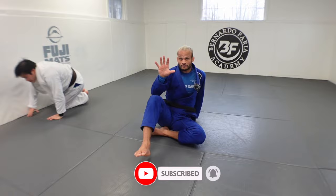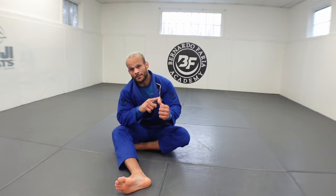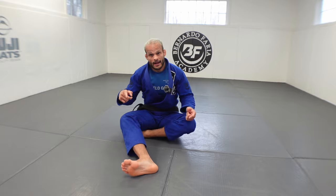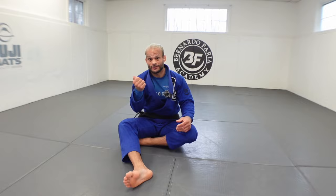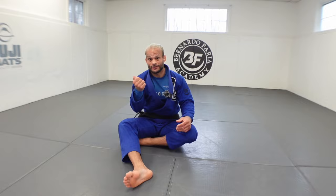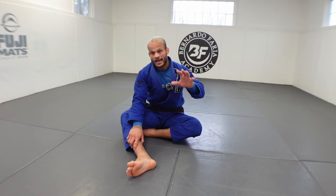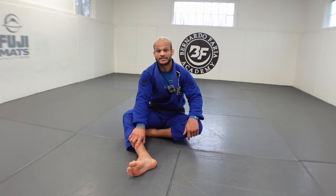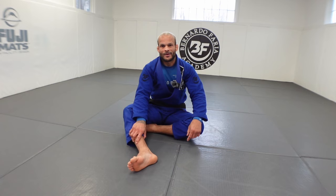So five key elements for collar sleeve: focus on a high grip, don't get shallow. Focus on hip movement — don't get stuck when the person moves around. Number three: distance management, don't over-push. Number four: posture control, don't extend the arm, pull the person down. Number five: guard retention — make sure the person never passes the bottom line. If you're having a hard time with collar sleeve, I'm 100% positive you're not following these five requirements. Give it a try, let me know in the comments, subscribe, share the channel. Big Oss!